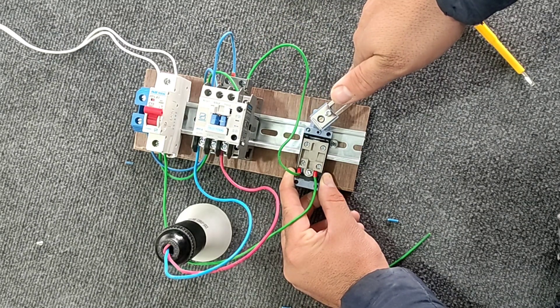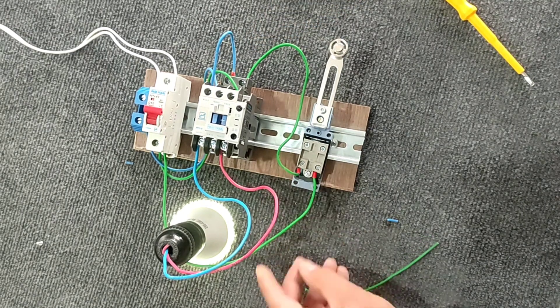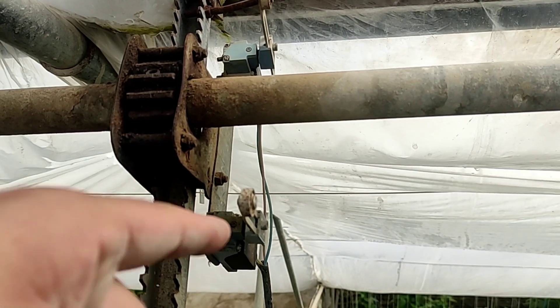We want to describe an industrial application of the limit switch. One of its uses is to open and close windows. Two limit switches are installed to limit the opening and closing of the window. If it reaches the limit, the circuit will be cut off and damage to the engine and window will be prevented.